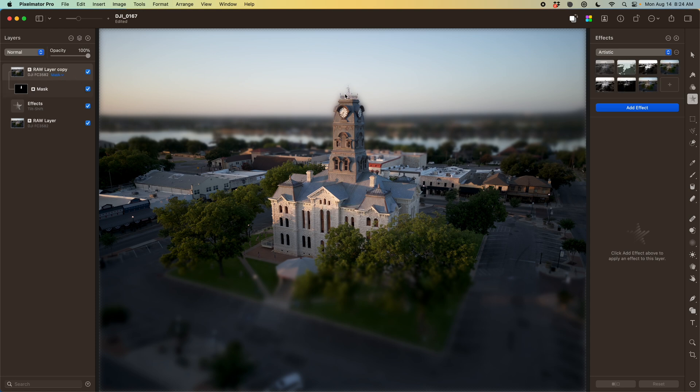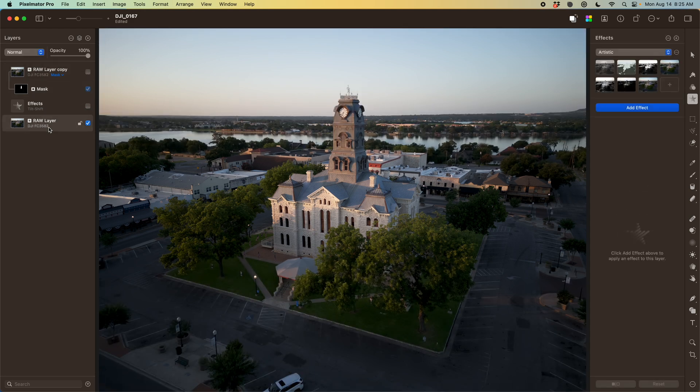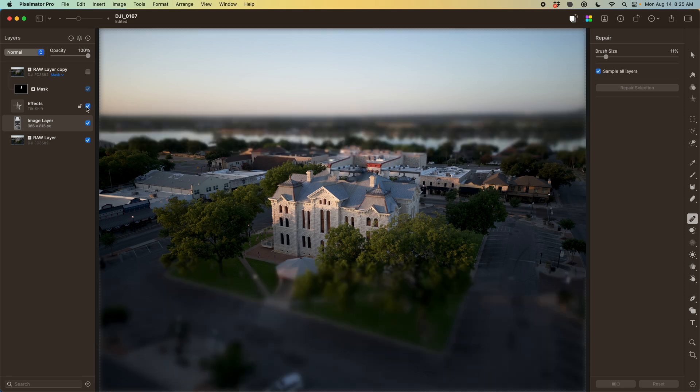The result is one step better, but now we have some fringing around the tower. That's because the layer underneath that's still being blurred still has the tower in it, so we're seeing pieces of blurred tower sticking out the edges. That's pretty easy to clean up — we're just going to use the repair tool to paint out the tower. The result isn't convincing on its own, but when stacked with all the other layers including the blur and the replacement tower, it looks pretty good.